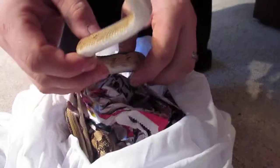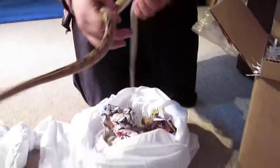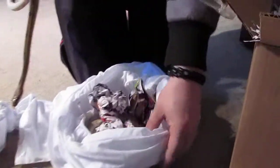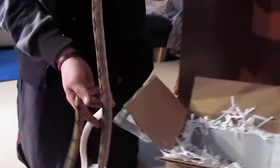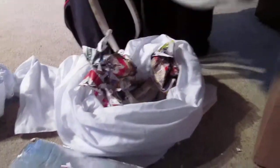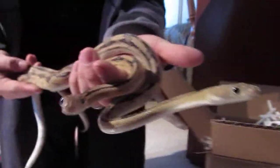Beautiful. Say hello to the camera — she's not shy. There should be three in this bag. They're not even cool; they're nice and yeah, good room temp. These are all sub-adults. Like I said, they're River Road. You can tell there's one that's a little bit lighter, one's a little more orange. Some of that fading — it's like a hypo, kind of.